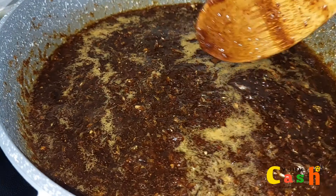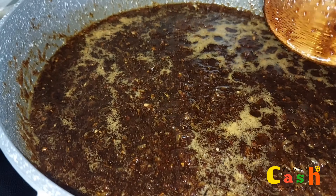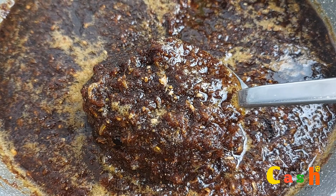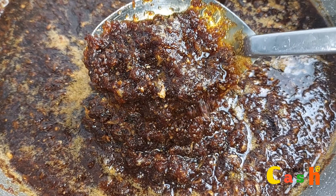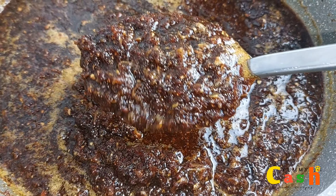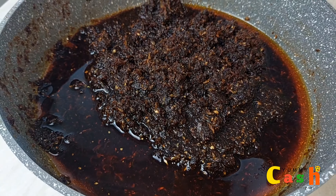And once it is cooled down, I transfer the cooled shito to a clean, sterilized jar or container. Now, you can store the shito for several months and it tastes absolutely delicious.